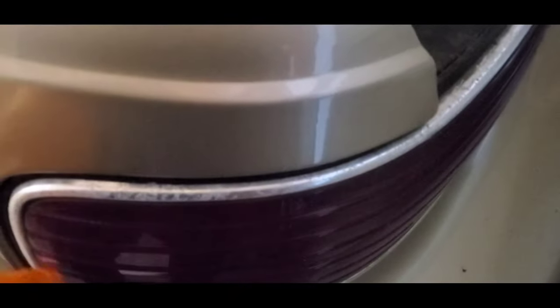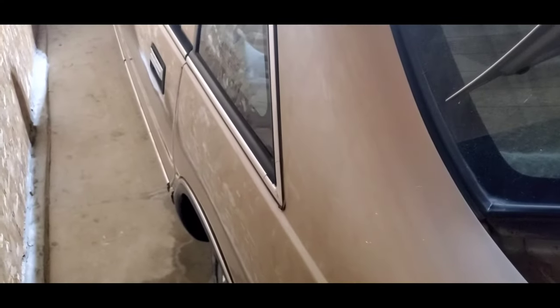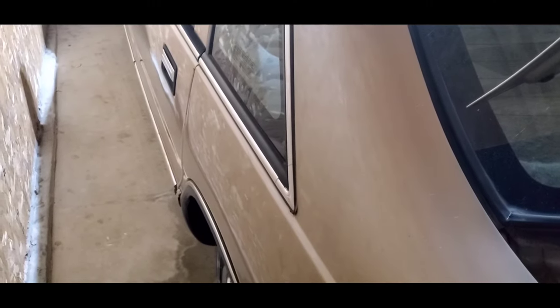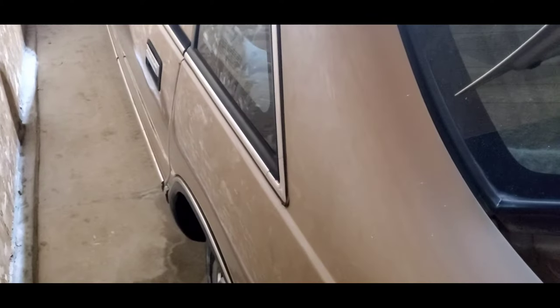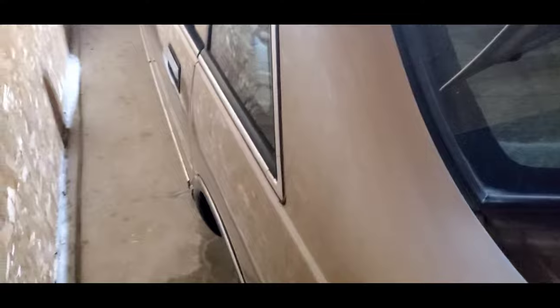Welcome back to the channel CGR. I'm back on the Caprice and the next mod I'm doing is for the taillights. I really like how the 96, 95, 94 Impala SS taillights look. As you can see on the Caprices, they're chrome but with time they easily fade. I looked on eBay, Amazon everywhere, and those taillights even used go for ridiculous prices — I saw a set for like $600, some for $300, $200, nothing under $100.